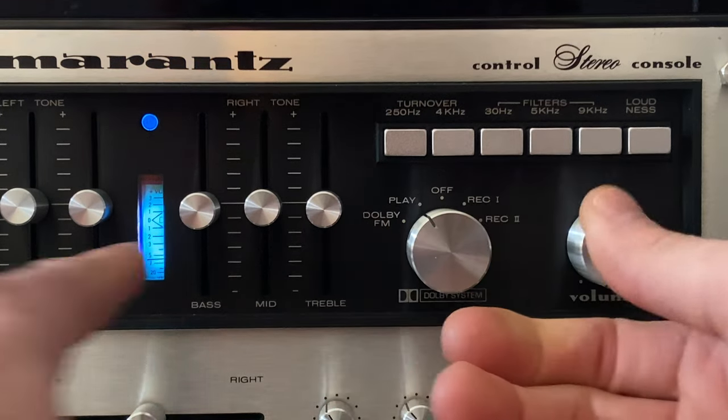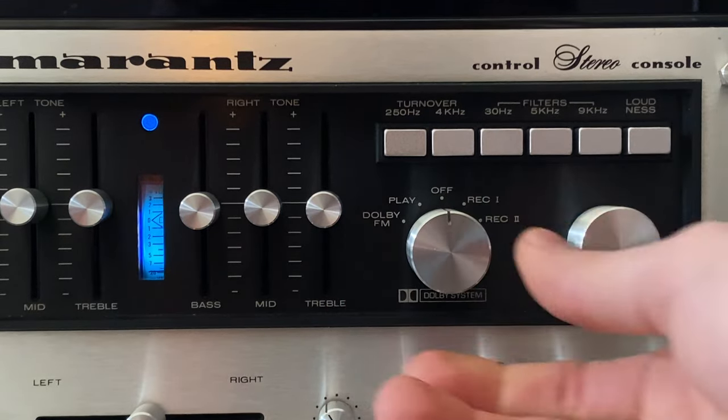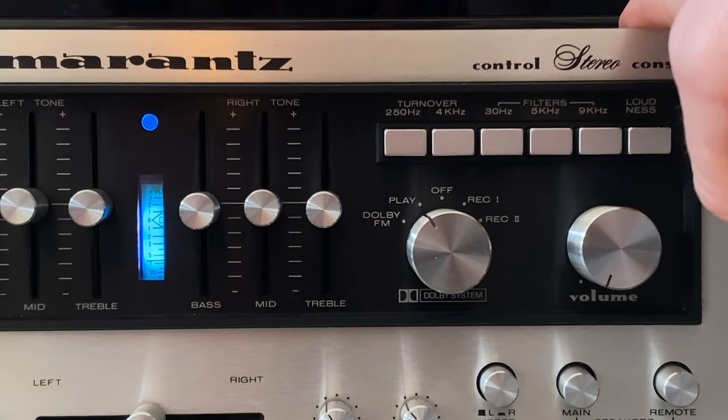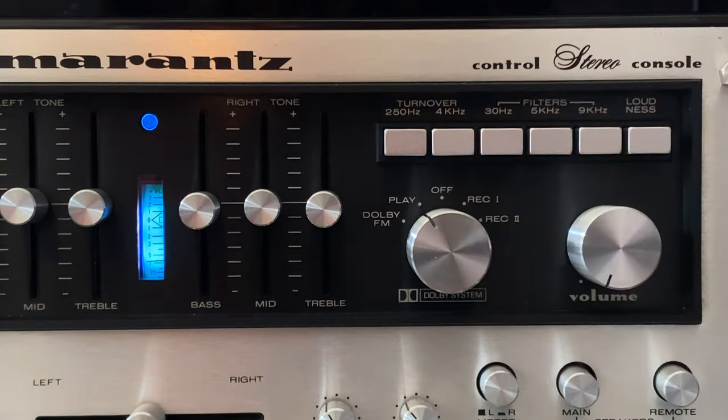In 99% of cases the Dolby control is in the off position, meaning the 3800 functions like a conventional preamp with no Dolby encoding or decoding. When you switch to any Dolby mode, the meter becomes brighter — a visual indication you've selected a Dolby mode. In Dolby play mode, any input signal — whether line input, phono, or tape — gets Dolby de-emphasis applied. The assumption is the signal has already been prepared with Dolby pre-emphasis, and this device inverts that so the signal goes out flat. Dolby FM is an obsolete feature; virtually no station ever broadcast in Dolby FM and none do today.